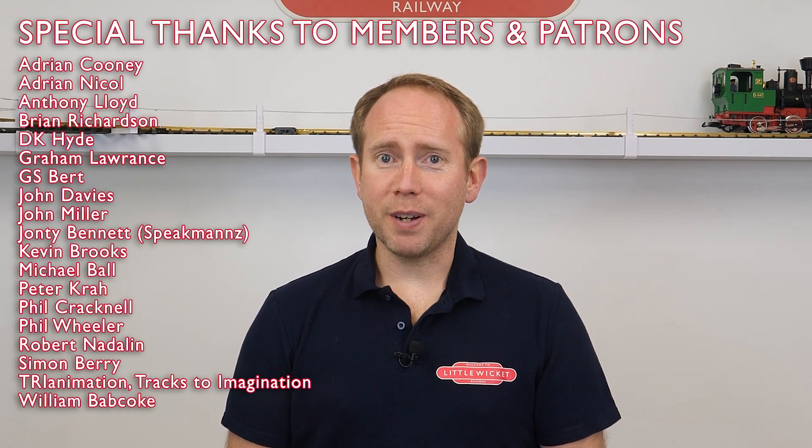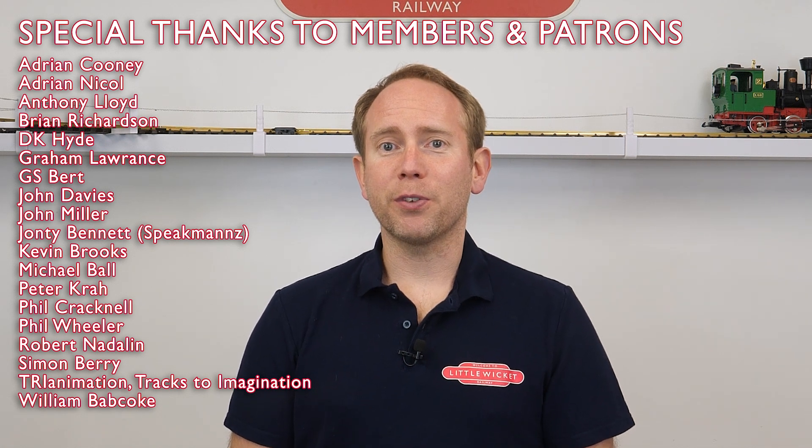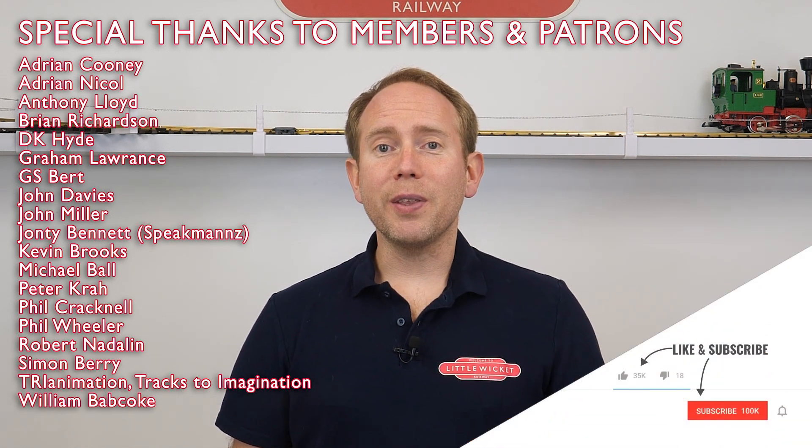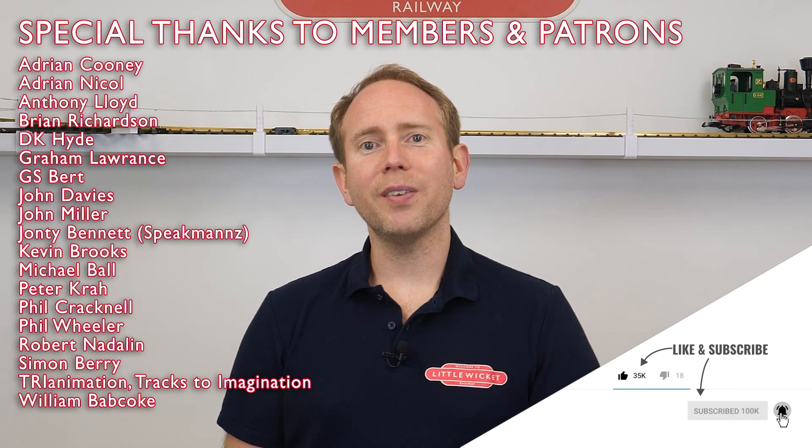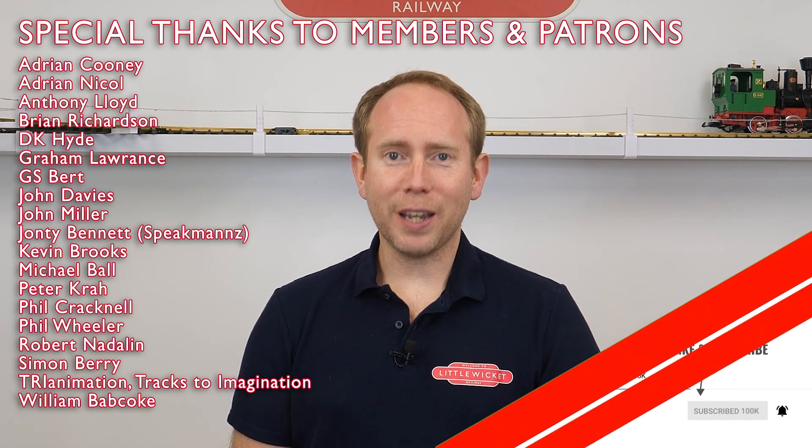A massive thank you to all the YouTube members and patrons for your support — it's very much appreciated and your names will be up on the screen now. If you've enjoyed this video, please give it a like and subscribe to the channel for lots more model railway content. That's about it for this video. Thanks for watching and I'll hopefully see you again soon.